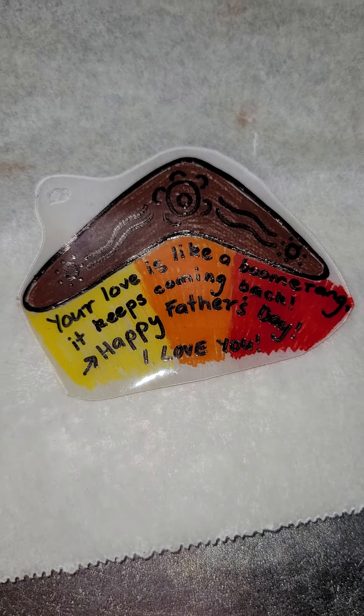And there it is — it's gotten much smaller in size. And if I turn the light on, there you go. 'Your love is like a boomerang, it keeps coming back. Happy Father's Day, I love you.' And we've got a hole here for the key ring, and we've got a nice little design there as well. It's a bit shiny — that's also good.